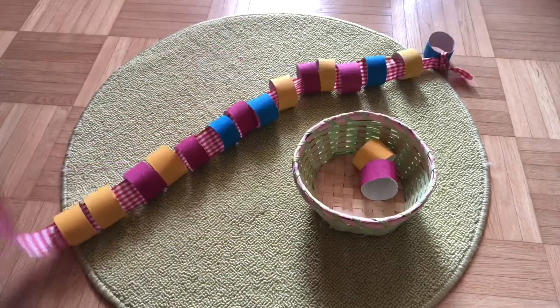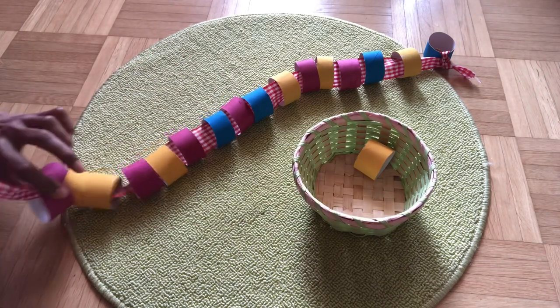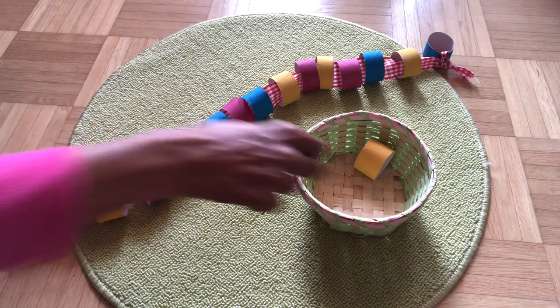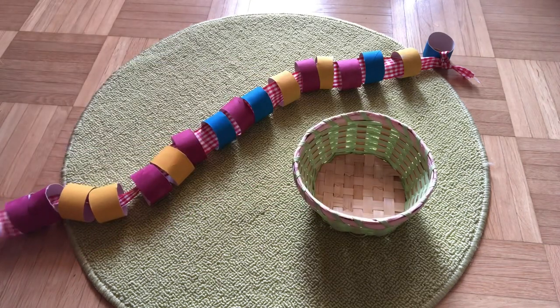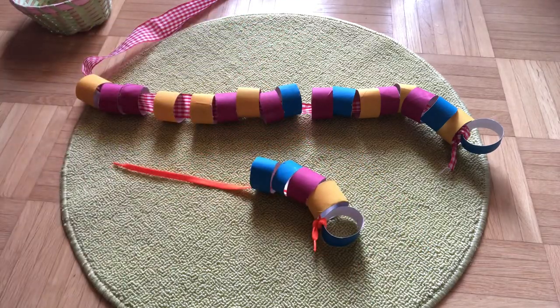This activity is great for children who are learning how to coordinate their hands to complete a task, such as threading with large and small beads. This activity is short and the child sees a quick result, which gives the child a sense of satisfaction.